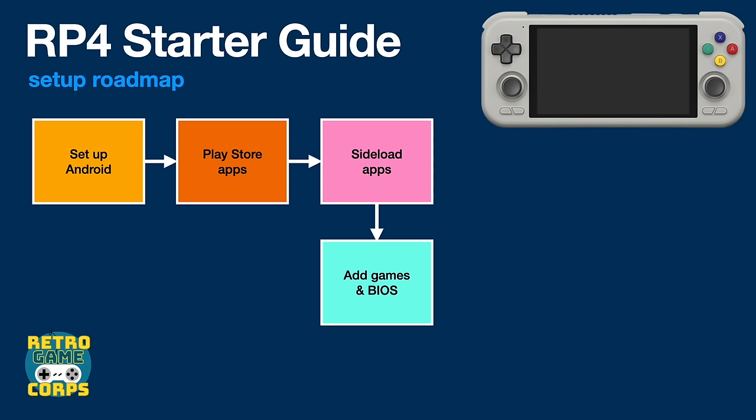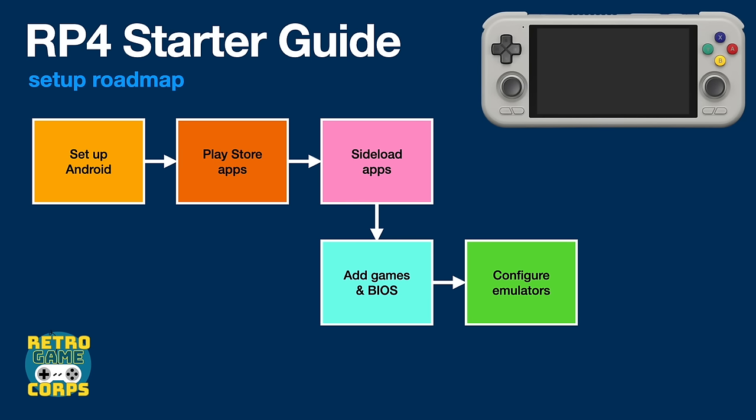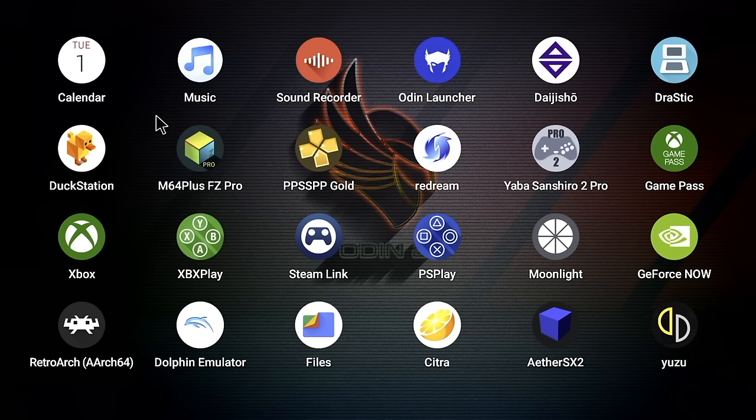Now we're ready for step five: configuring the emulators. This is going to be the longest part of the video, but each system will be timestamped below so you can tackle them one at a time. If this is your first time setting up Android emulators it might take some time, but the more you practice the easier it gets. Let's start with the most fundamental app: RetroArch.